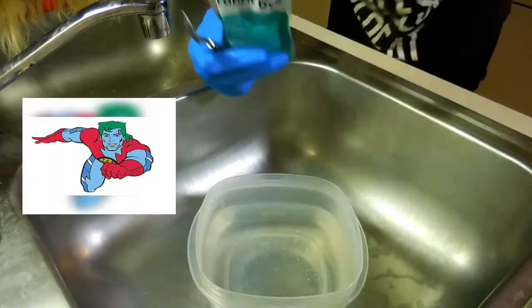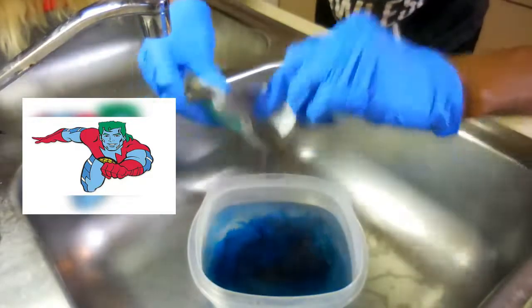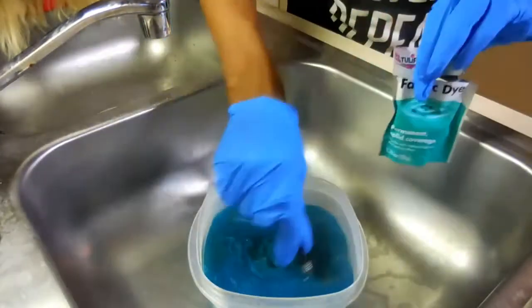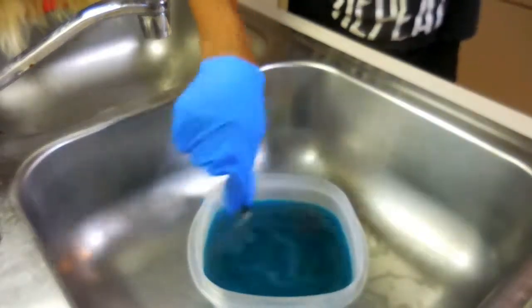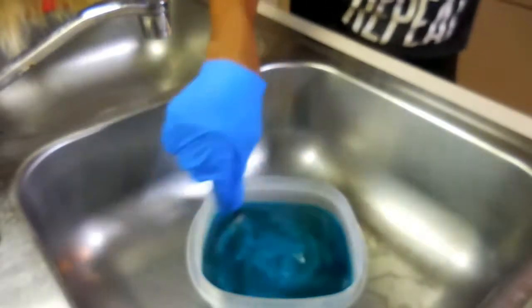Hey guys, so I'm starting off by using Rit Dye. The first Rit Dye I'm going to use is the color Teal. I'm mixing it into hot water that I put in my microwave for about three minutes, and I'm just going to stir that up really good. I did add a little bit of salt in, and I'm also going to be using the color Royal Blue as well.